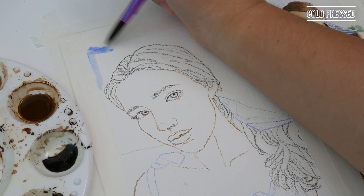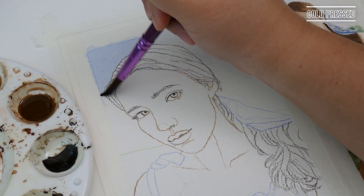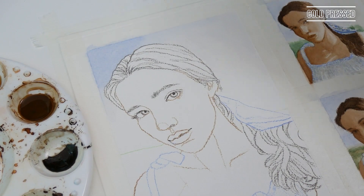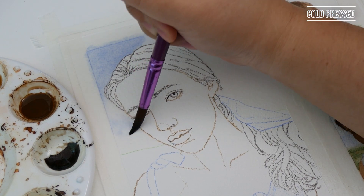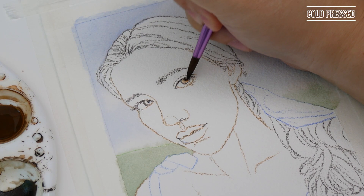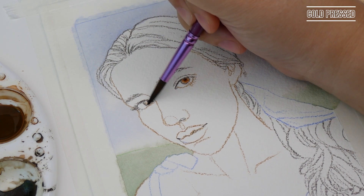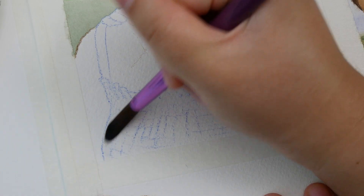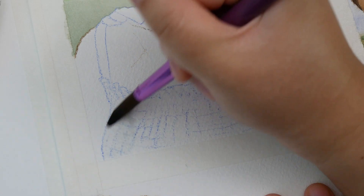Like the hot press study, I started with the background. One of the differences I noticed immediately was how easy it was to get a smooth wash — the ultramarine laid down beautifully. Instead of rendering the dress first, I blocked in the local colors of her facial features to give the background time to fully dry. The dress came after that, with a lighter base value after learning from the hot press study.